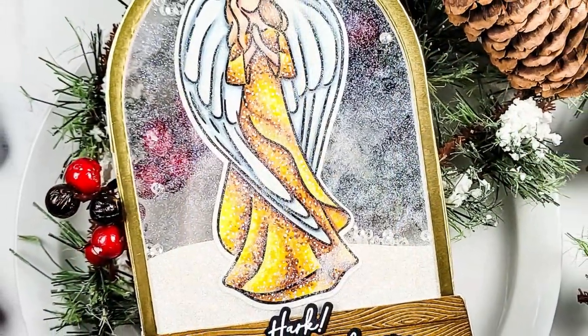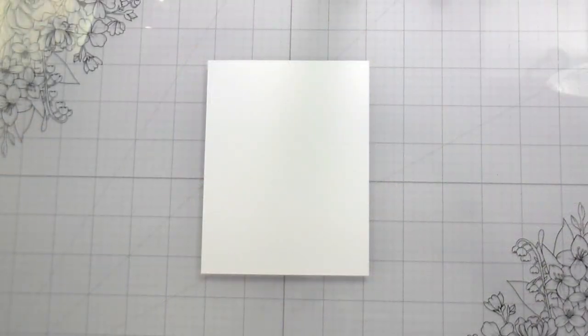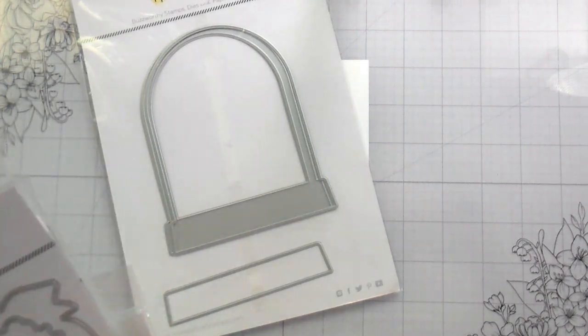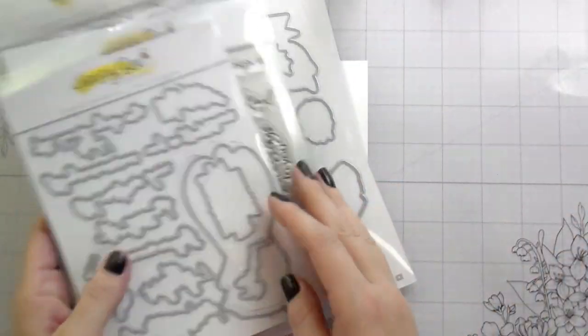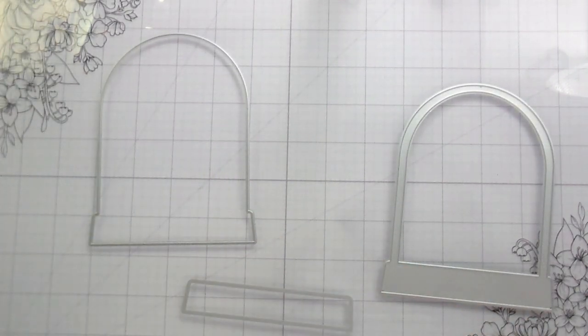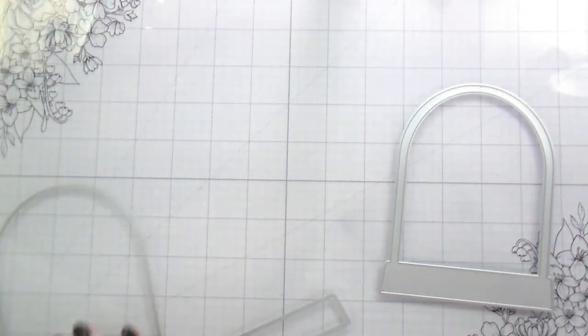Hi guys, it's Kelly here and I'm back with another video for Honey Bee Stamps. Today I am going to be using the Snowglobe Shaker die. I showed you the pretty poinsettias, but didn't end up using them. I did, however, use the Artsy Angel. Today we are going to be making something different than a card — a completely clear see-through ornament, and I messed it up and then showed you how I fixed it.